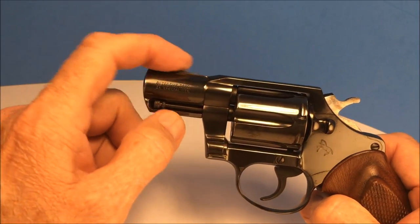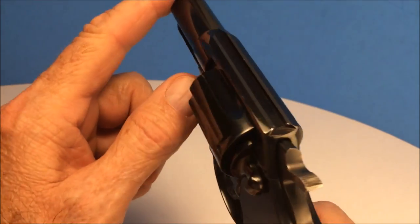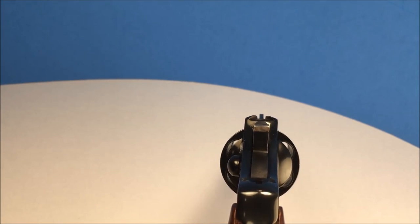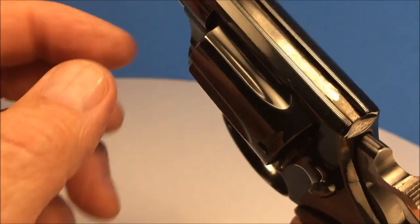It's got the ramp sight. It doesn't have the serrations like the Smith & Wesson does — don't know why. It has the same little gutter sight in the back, with a little bit of checkering in there.